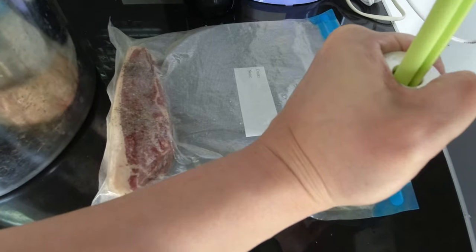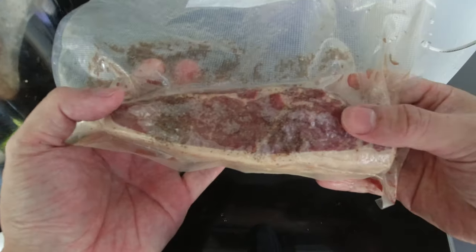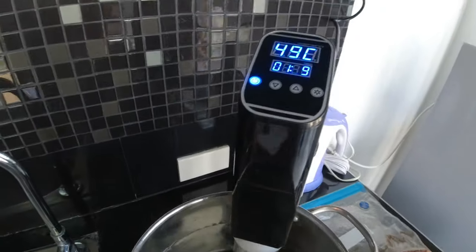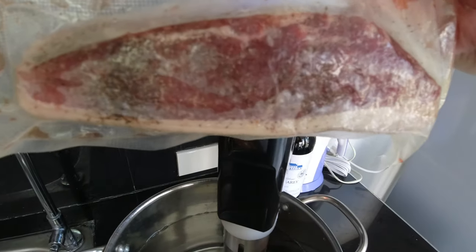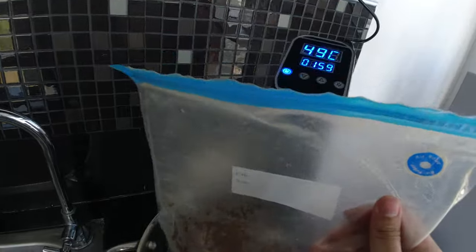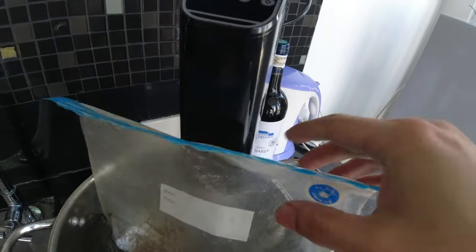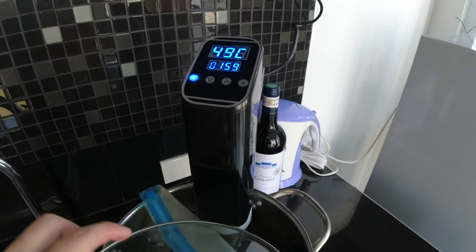I have some errands to run, so I'm actually going to be putting the steak in even if we haven't met the target temperature of 53 degrees Celsius yet. Since it's slow cooking, you don't have to be too precise about the cooking time — sous vide cooking is very forgiving. I just got back from running my errands and we still have about half of the cooking time left. The machine is still working.